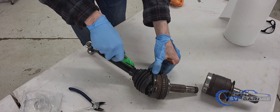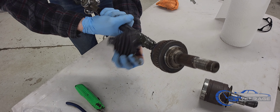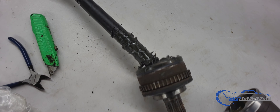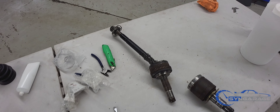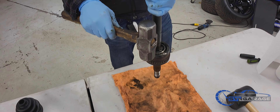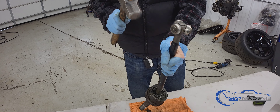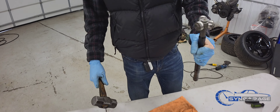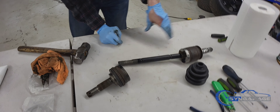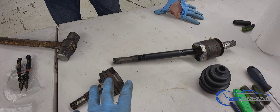Use razor blades — you've got to cut all the way through the boot to get it off. Once you get all the boots off, you want to separate the shaft from that part of the axle, just like that. After you have everything separated, you're going to start with the inner boot first, and then do the outer boot.